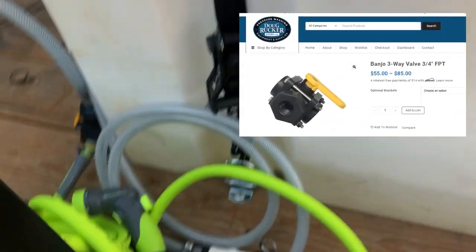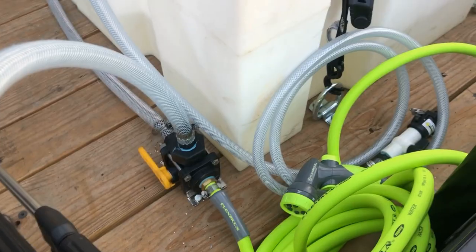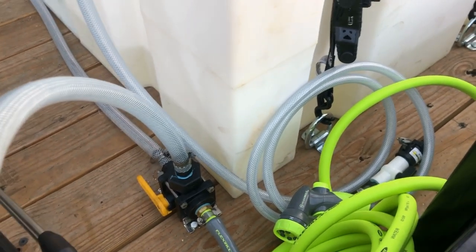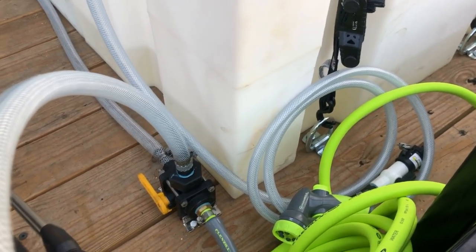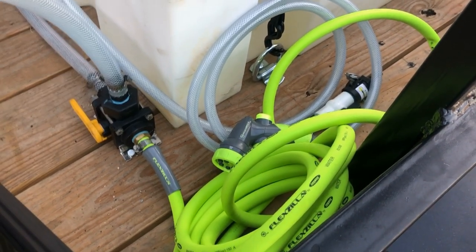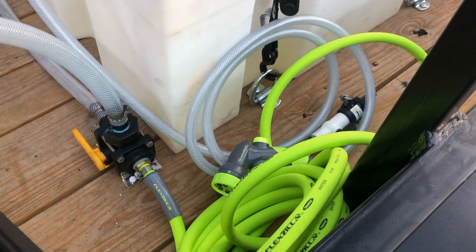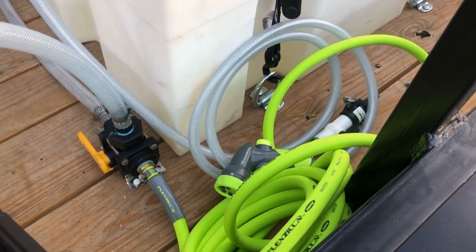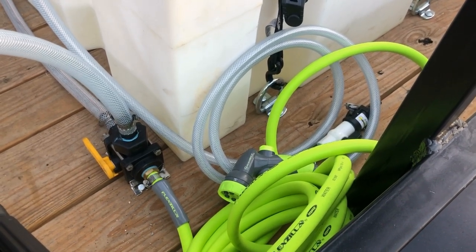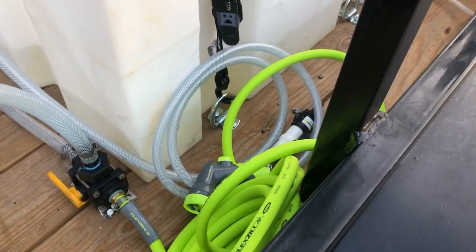Here we have our three-way valve. Basically, when it's turned towards the water tank it's going to fill the water tank up. When you turn it up, you've got a garden hose with a garden hose sprayer that you can use to spray down the trailer, fill a bucket if you need to — whatever you need: an external water source, eyewash, wash your face off, whatever. So that's what that's for.